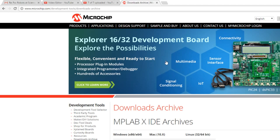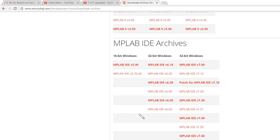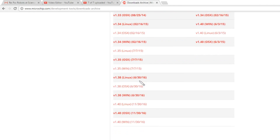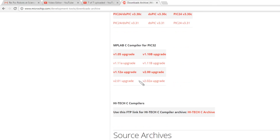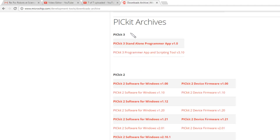So where do you get this? It's on the microchip.com website under Development Tools, Downloads, Archive — I'll put the link in the description below. Scrolling through: we've got MPLAB X, MPLAB IDE (the old MPLAB 8 which I'm using for this tutorial series). Carry on going and we've got PIC kit 3. There's the standalone programmer app V1.0 — I can't get that one to work, it keeps crashing. What you want is the PIC kit 3 programmer app and scripting tool V3.10.